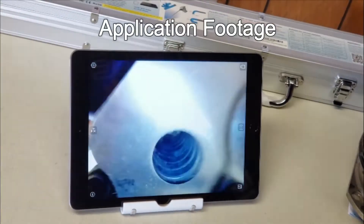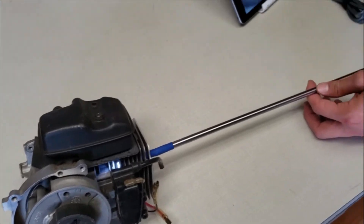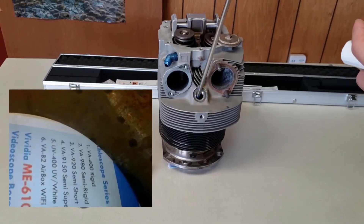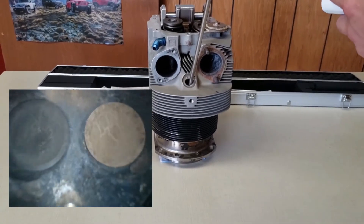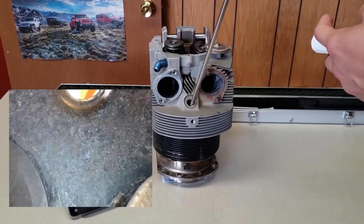Here is some application footage of the VA-408 being used to inspect an engine part and the valves inside of an aircraft cylinder.